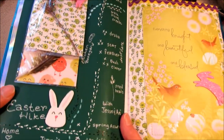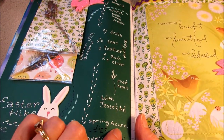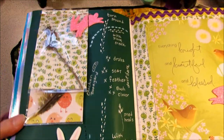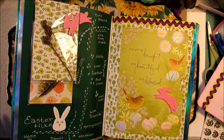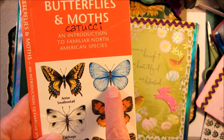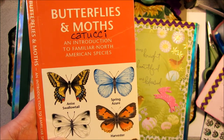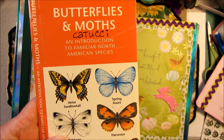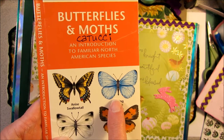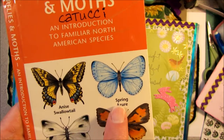One thing I forgot to mention on my map was the spring azure butterfly — it was my first butterfly of the season. We saw that on Easter day. If you don't know what a spring azure is — azure is blue — it's a little tiny blue butterfly, so pretty. I tried to get a picture of it, but it was flitting around so fast across the path that you could just barely see it as it went by.